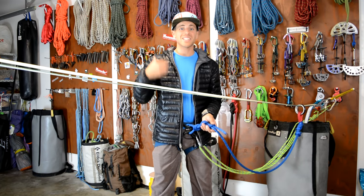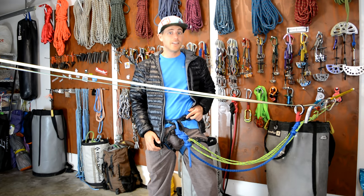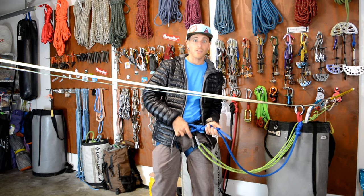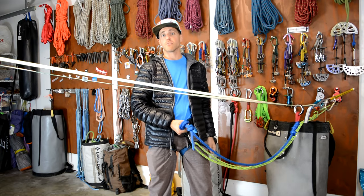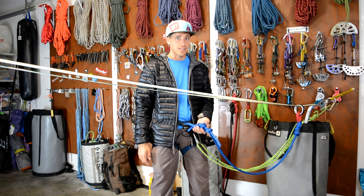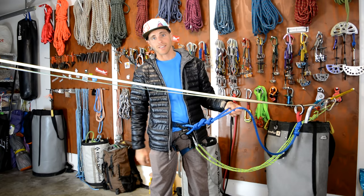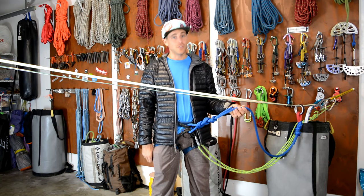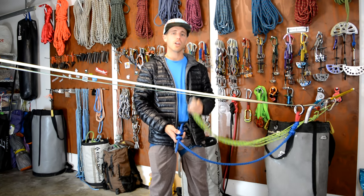If there was a sixth step, it would be to check yourself. Make sure that your harness is double backed if it's not automatically double backed. Make sure you're going through two points of your harness. Make sure that your knot isn't way up high and is only about a fist away from your harness. Check to make sure your knot is right by counting parallel lines: two, four, six, eight, ten with a backup. Then have your partner check it all over again. Why is checking this so important? Because you're only going to tie in once, and if you mess it up, you're going to die. And lastly, you can unclip from the pre-installed personal anchor.